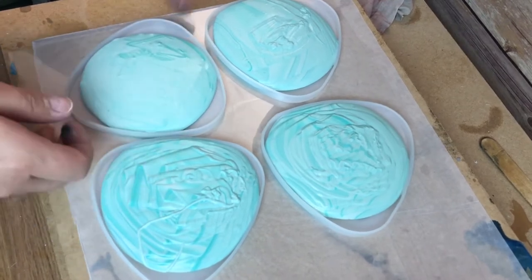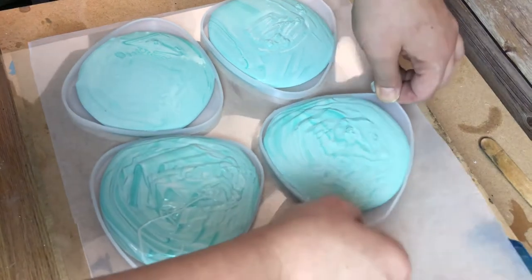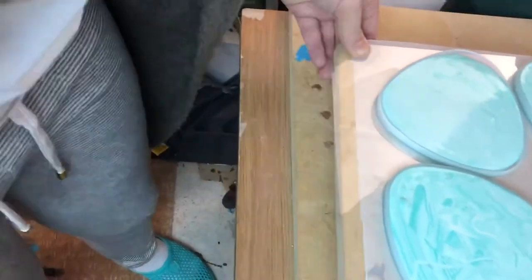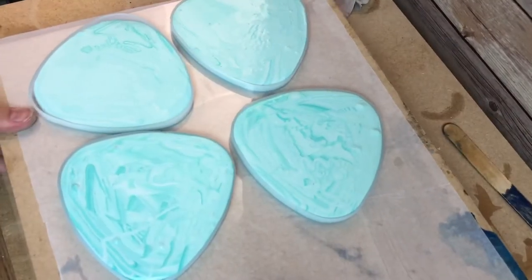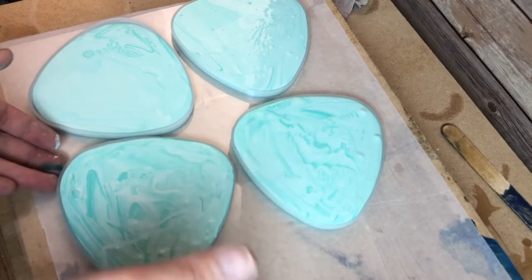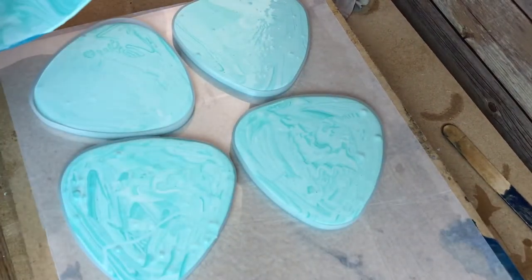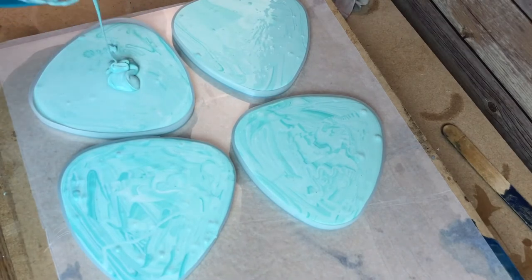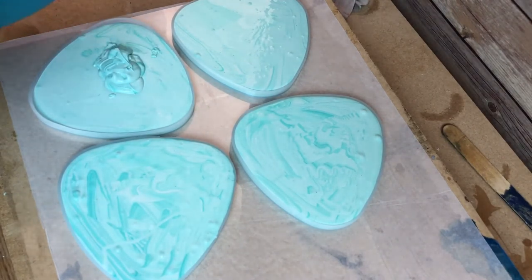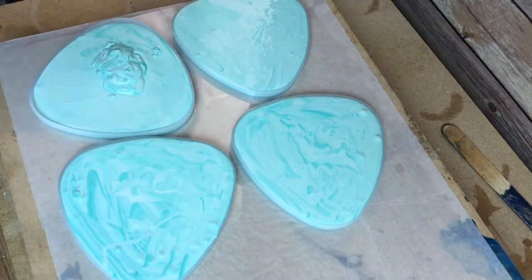After it's been poured, quickly I start to bang it and spread it. From all this banging the camera ran away! But you need to really go for it and tap as much as you can so that all the bubbles come out and the surface is bubble-free.